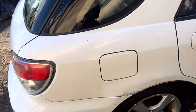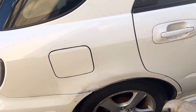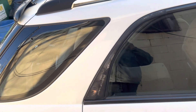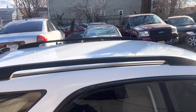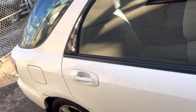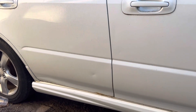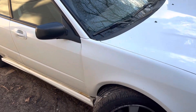Coming around this side, there's a little rust spot right there. You can see the chrome peeking out right there. The top has railings so you can bring stuff on top of the car. Coming around to the other side, this door is not too bad — you have a little thing right there on the door.